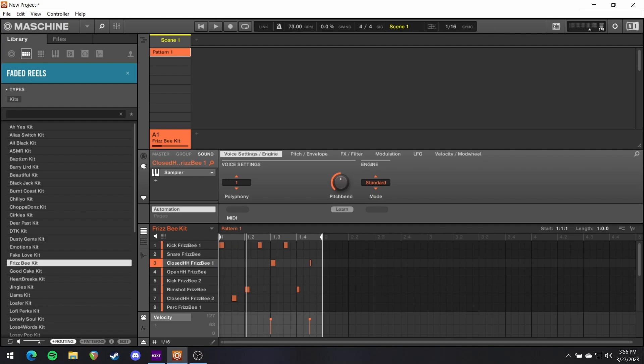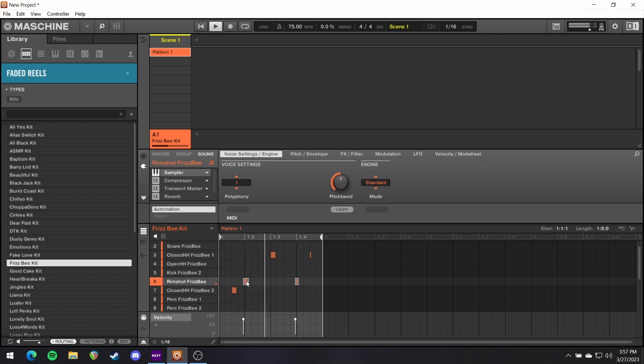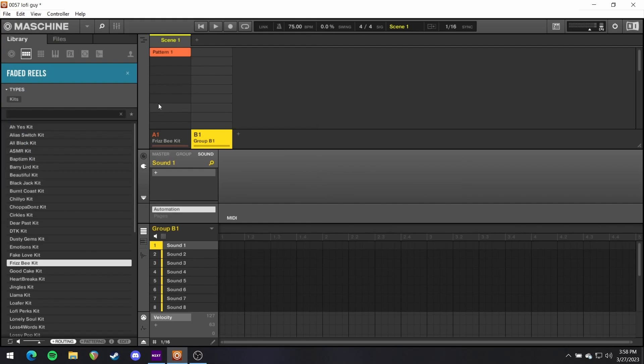Swagless. Absolutely no groove to be had. All right, so we've got a basic starting point, at least. Let's bring up a new group.